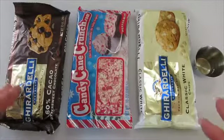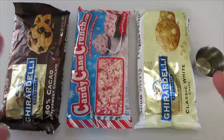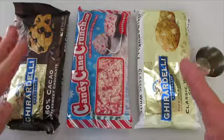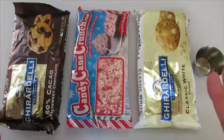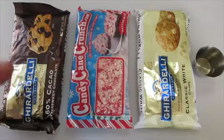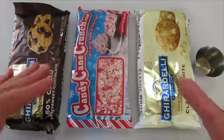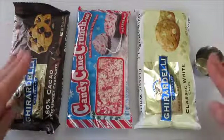Happy Holidays! Deronda here with Foods 101. Today I'm showing you how to make this Peppermint Bark. Really popular for the holidays. I've received a lot of requests for this and I'm going to show you how fast and easy it is to do. You only need four ingredients.